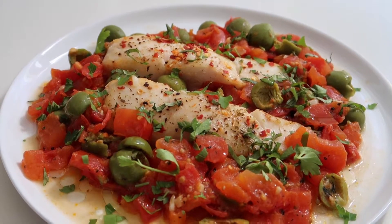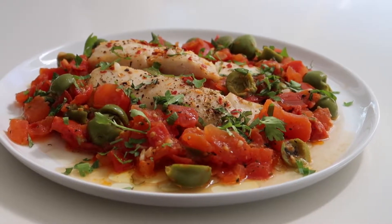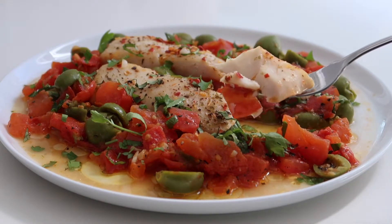Not only is this meal light and healthy, it requires very few ingredients and you only have to cook it in one frying pan, which makes cleanup super easy. So if you want to see how I make my Mediterranean style halibut, just keep on watching.